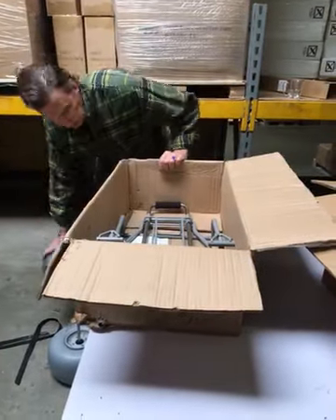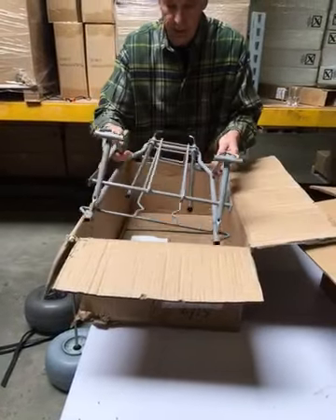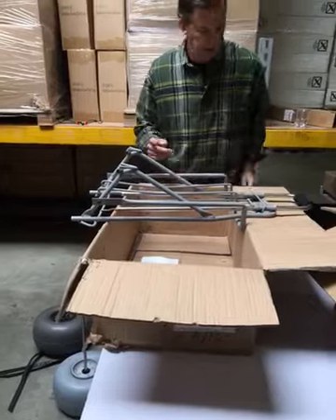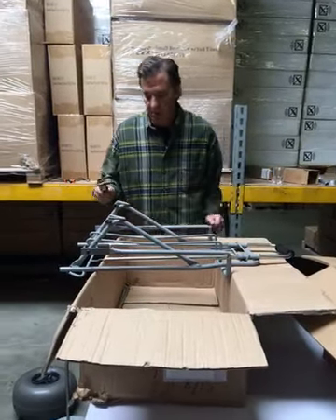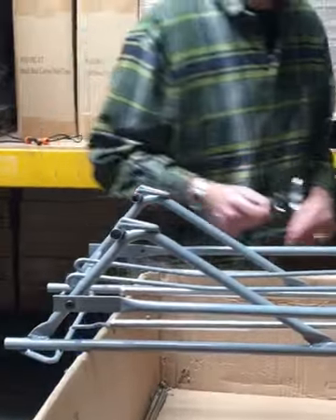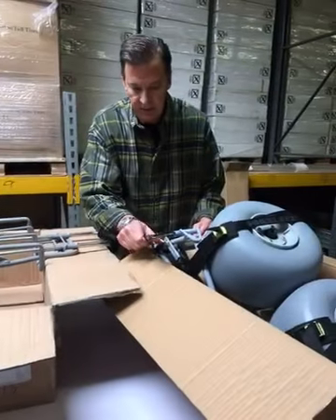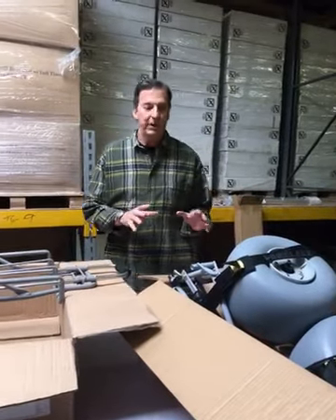Next we decided to take a look at the frame, and we noticed that the frame on the competitor's cart is very, very lightweight — felt light to the touch. We measured the thickness of the steel tubing they use and found it's only one millimeter on this cart. On the Wheelies cart it's actually two millimeters, which translates to a stronger frame.